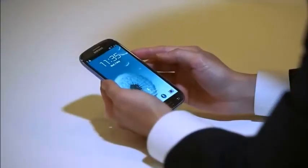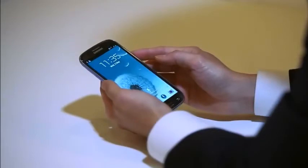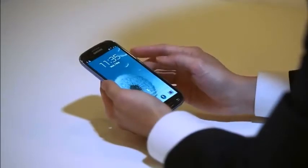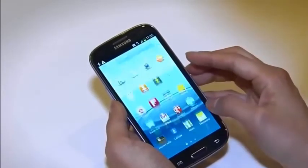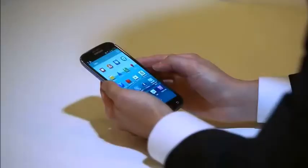The Samsung Galaxy S3 is a smartphone — effortlessly smart and intuitively simple. Enjoy the maximum benefits of the latest smartphone features with the Galaxy S3.